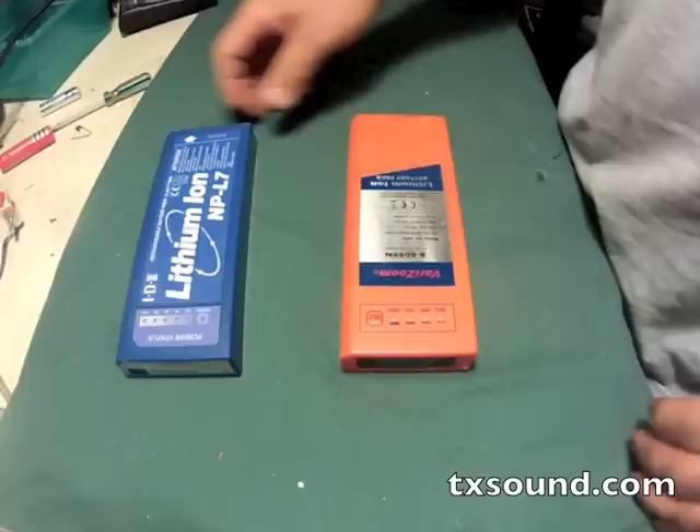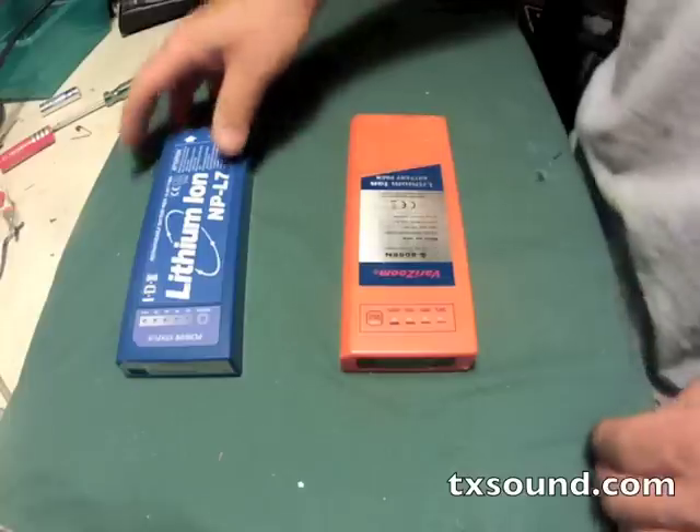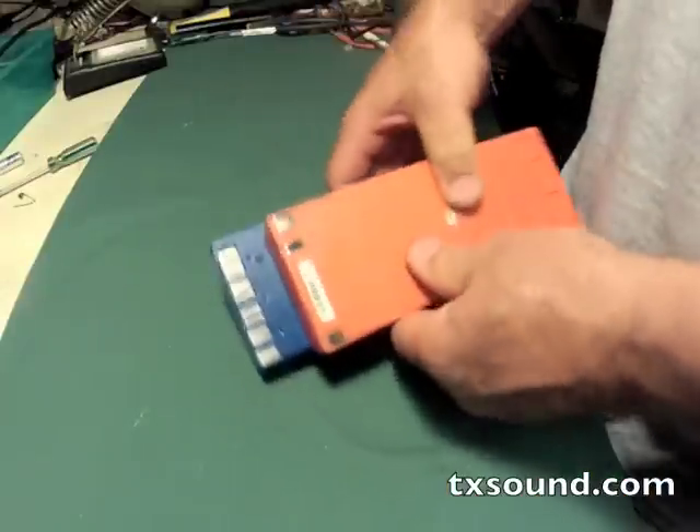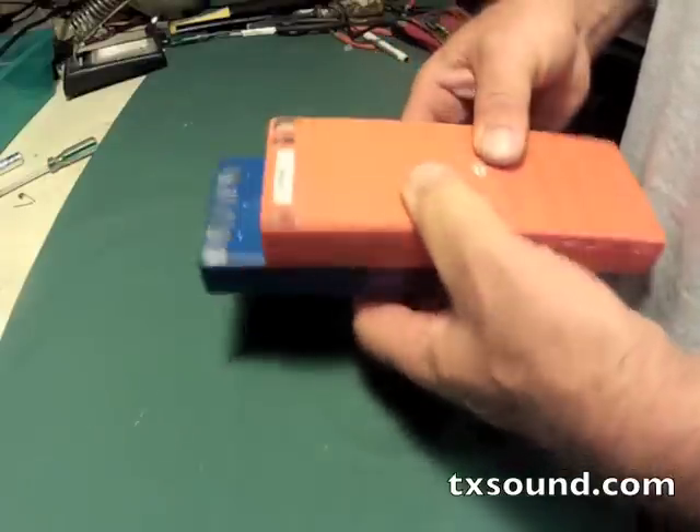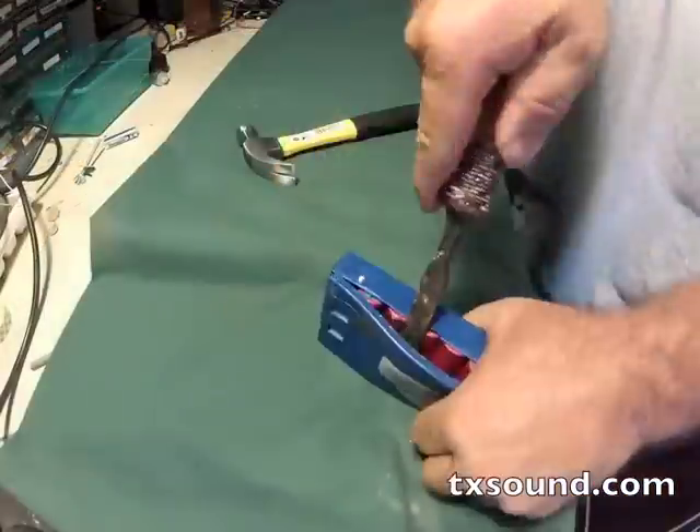I also have a couple of cheaper VariZoom NP1s that I found out I couldn't use because they have a different charging scheme than the IDX. The IDX takes much more into account when charging — battery temperature sensors in different places — and generally treats the batteries much better.